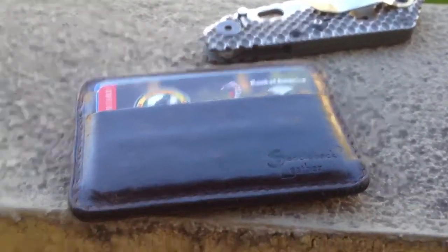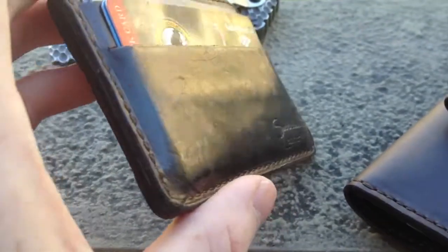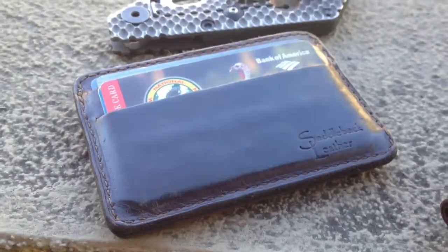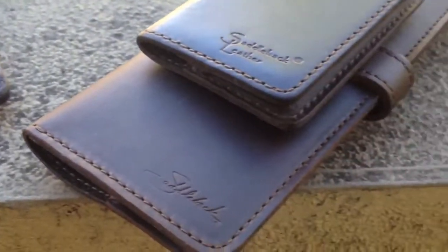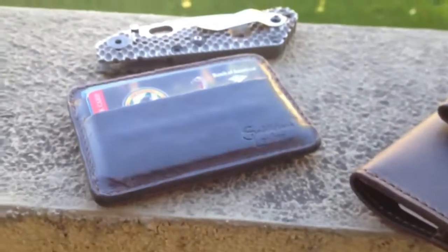So yeah, just another quick video showing off in natural light. You can see the scars and whatnot — the character that the wallets develop. Alright guys, that is just a quick macro of these fine wallets.